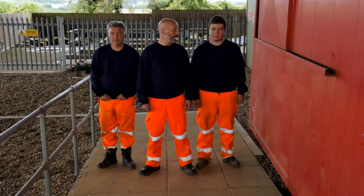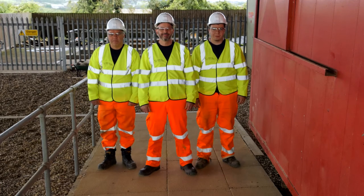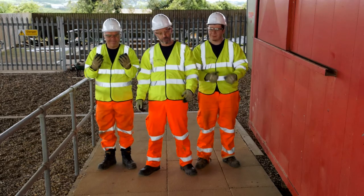So let's put our PPE on. Come on then, let's go.